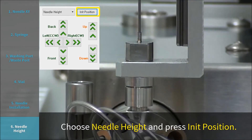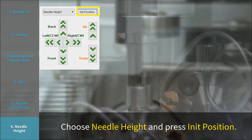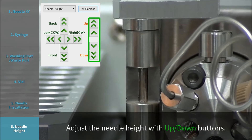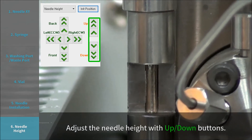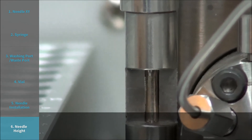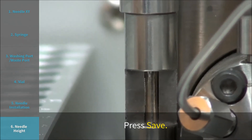Step 7: Needle Height. Choose Needle Height and press Init Position. The Needle Locator moves to the adjustment pole next to the Injection Port. Adjust the needle height using the up and down buttons so that the tip of the needle is 1.5 to 2 mm below the indicated point. Press Save.